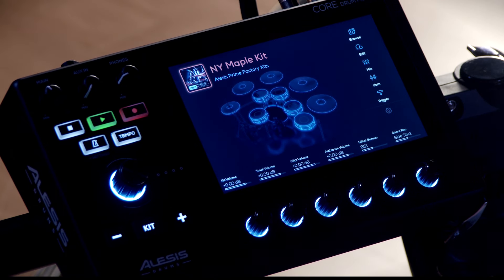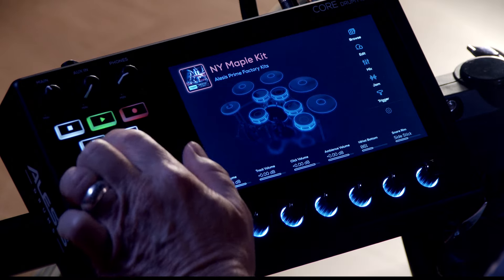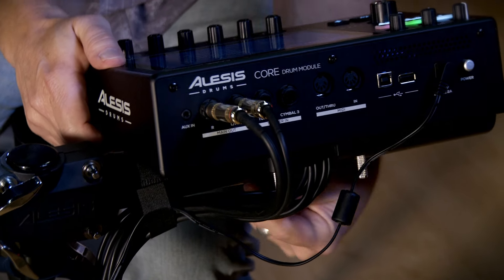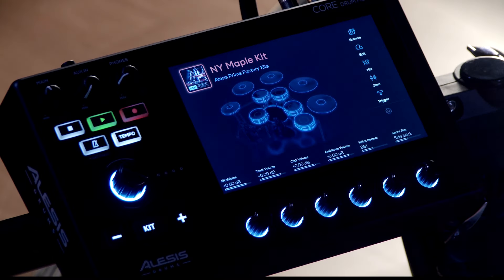One of the other things I'd like to point out on the module is we have quick access to recording, playback, as well as the metronome. On the back panel, we have an 1/8-inch auxiliary input, 5-pin MIDI, USB, and two open trigger inputs so you can add a couple of pads.